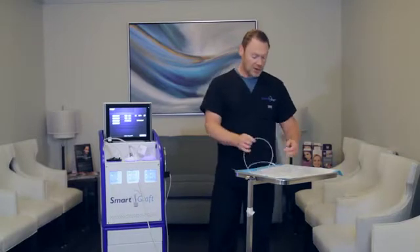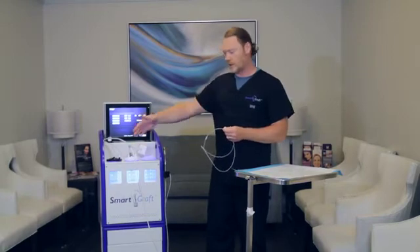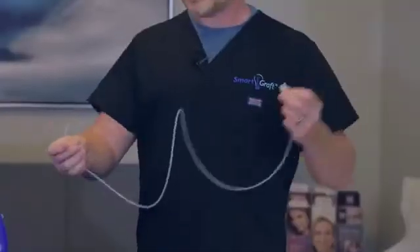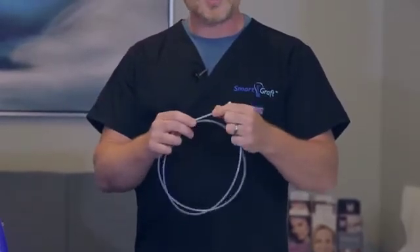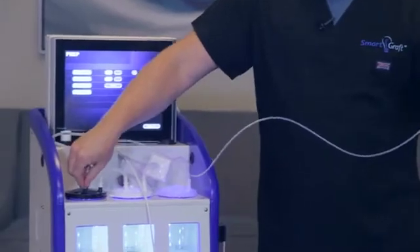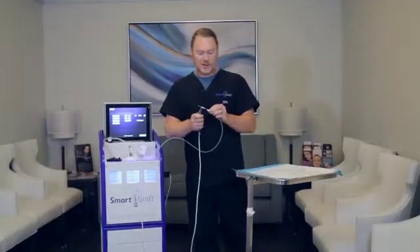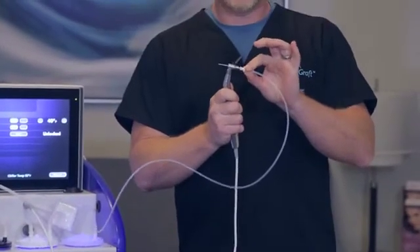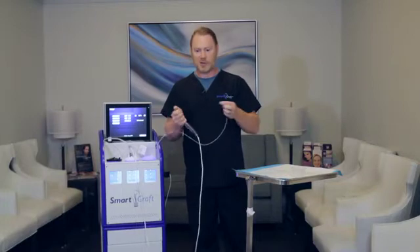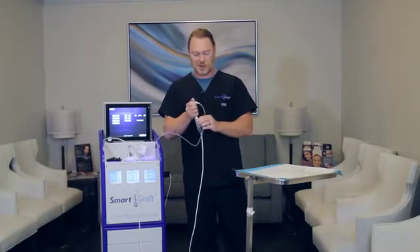The last tube is actually going to be the tube that the grafts come through from the handpiece into the graft canister. You'll notice there is a connector on one side and just basic tubing on the other side. This tubing will fit into the last hole position where the grafts will go into the basket, and this will connect right onto the back end of it and it is secure. If you want to take this off, you'll just have to pull it right off, but it does create a suction that holds it in place.